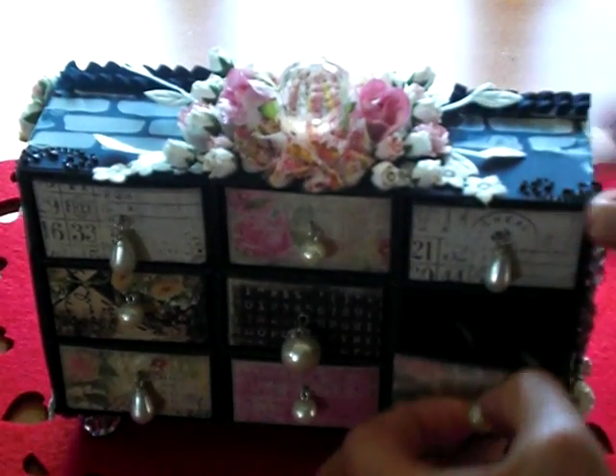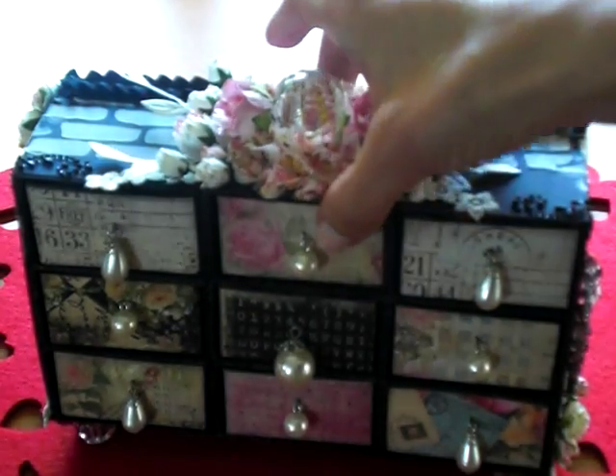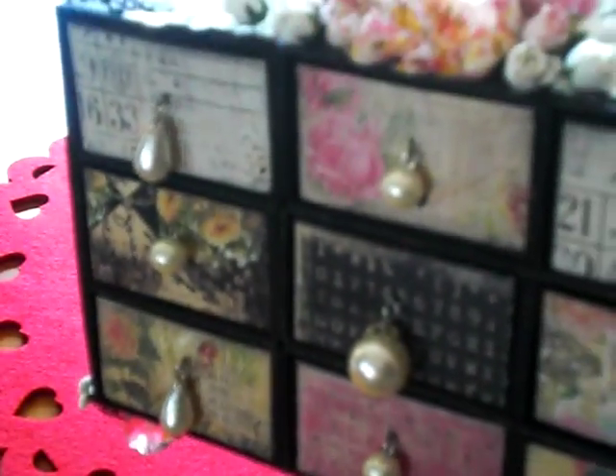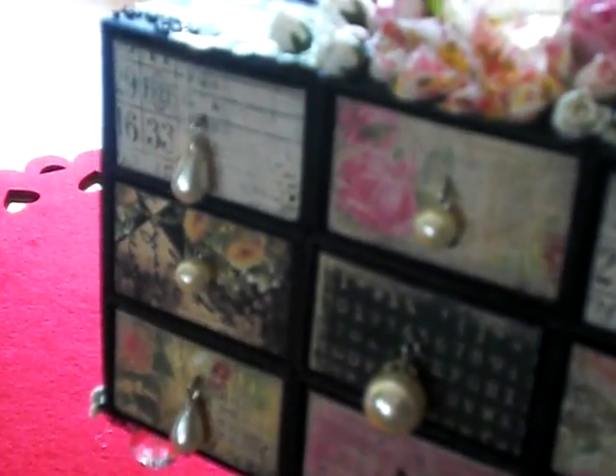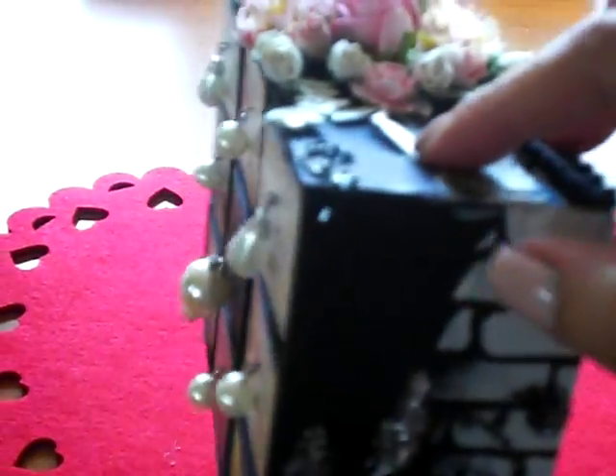I painted everything black — all my chipboard — and then I put the paper on the face of the drawer. I lined it with paper and painted the inside black for all the drawers. The rest of it is chipboard and black cardstock by Paper Trey Ink to form the cardstock I put on the top and bottom, and then the actual chipboard is what I used the molding paste on for the side.